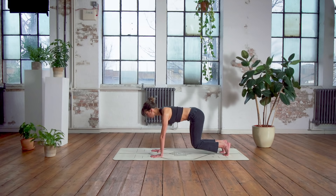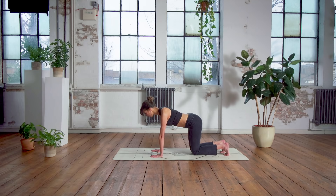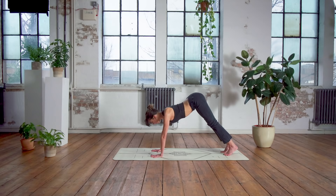Tuck the toes under — this time as you exhale, find a little hover, strengthening into the back, into the abdominals and into the legs, pressing the mat away and lower the knees down. Again, finding that hover and gently lowering. Just waking up through that centre, try and keep neutral — imagine you've got a lovely cup of coffee balancing on your lower back, ready for after this session. On this next one, let's hold that hover and then continue up into downward facing dog.